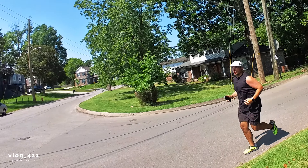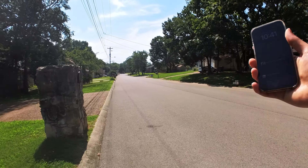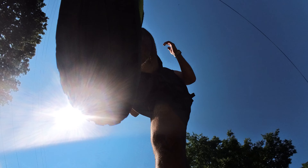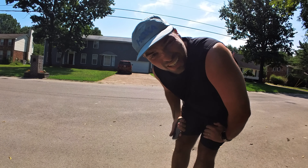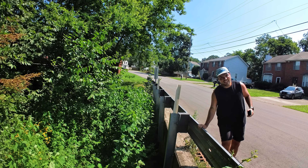Morning run. It's gonna be a short one. Man, it's hot. I think I stepped on him. I'm gonna turn around now. It's hot.